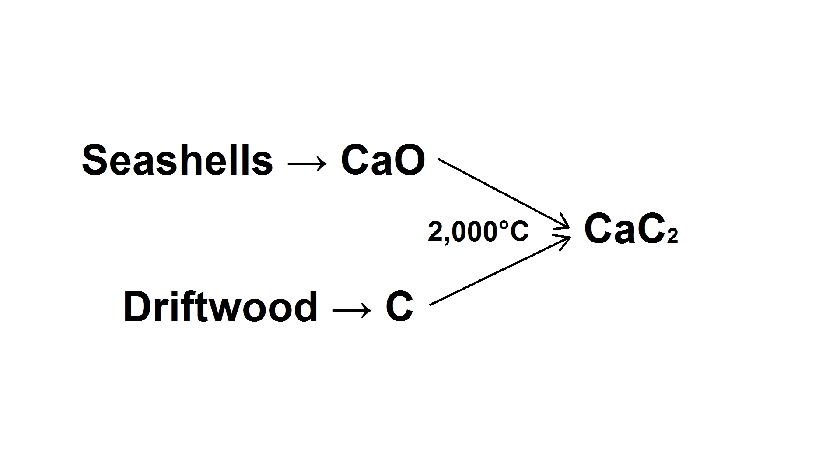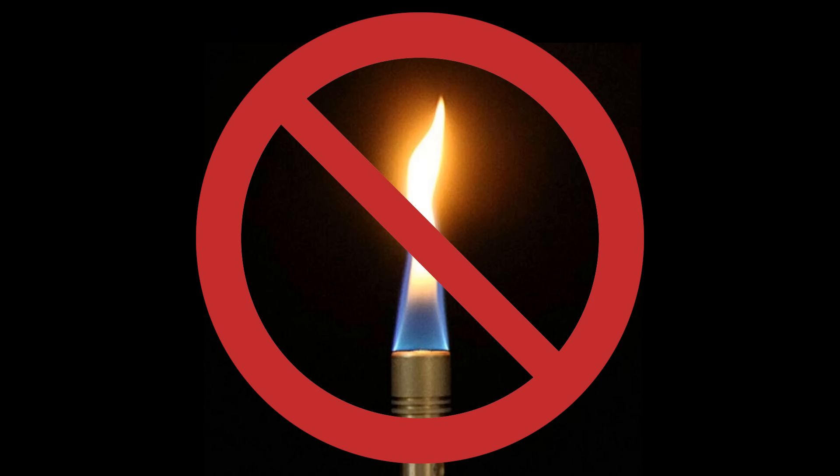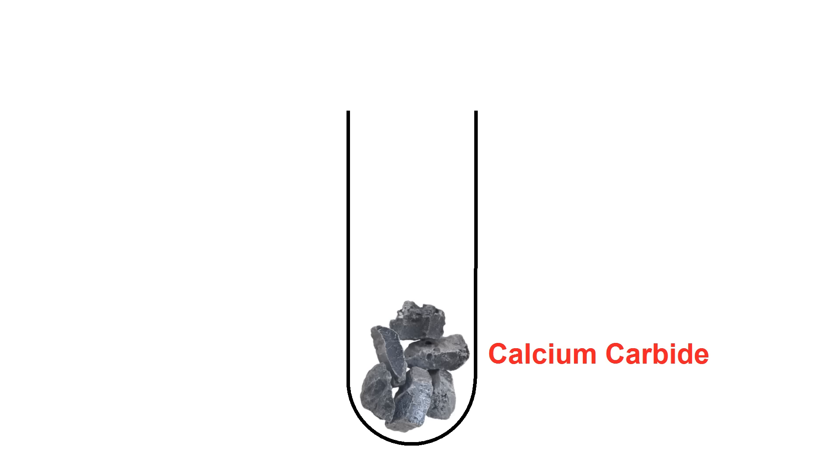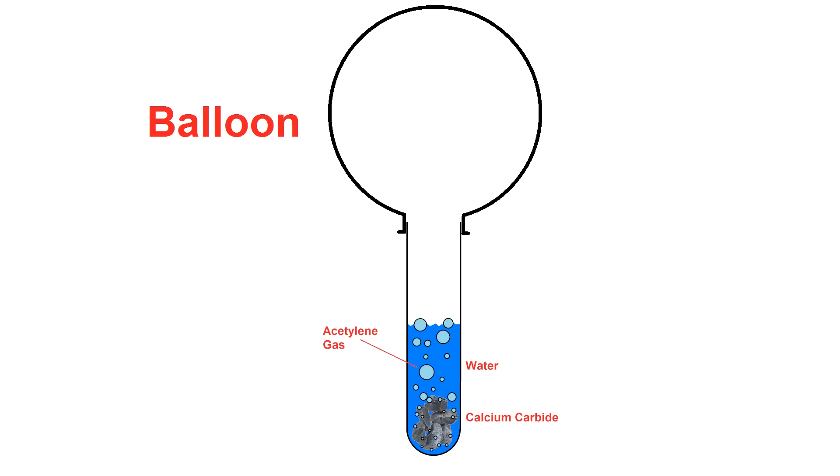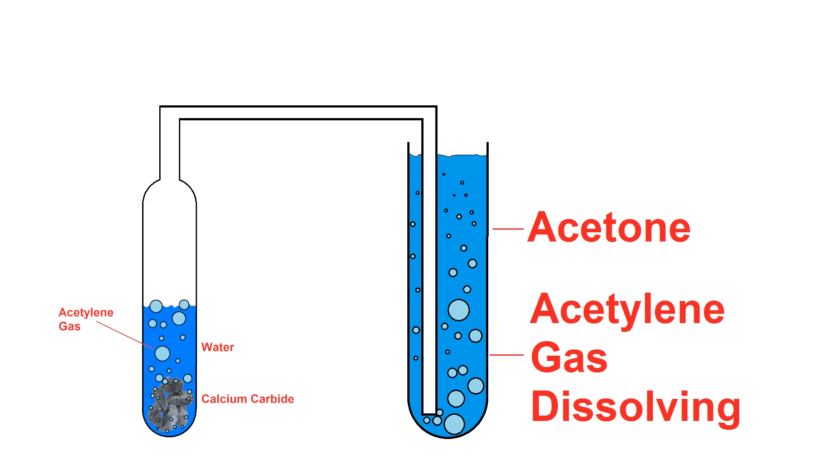The ingredients are pretty easy to make from raw materials found on the beach, but the temperature needed to make the carbide is too high for an air-breathing flame, so the reaction will have to take place in an electric arc furnace. Once the carbide is formed, it's reacted with water to form acetylene gas and calcium hydroxide, and the acetylene gas can be collected in a balloon or dissolved in acetone.